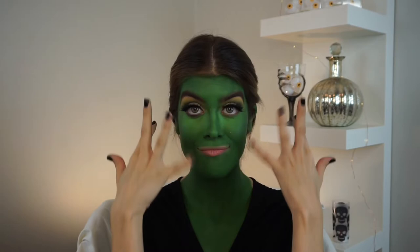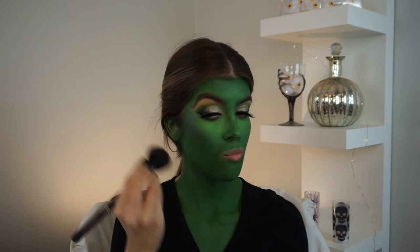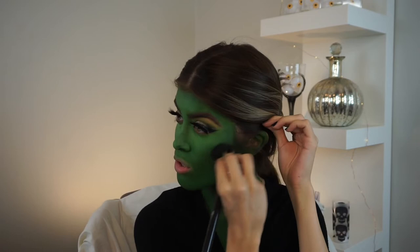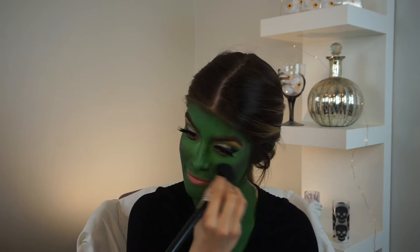Now I'm switching over to a fluffier brush because I'm going to apply a little bit of this gray eyeshadow to the contour points of my face — meaning like my cheekbones, temples, chin area, and my nose a little bit. I couldn't use an actual contour color because obviously that wasn't going to show, so I think this grayish color was the best next thing. Now I'm going to pick up this orangey reddish tone — it's kind of like a brick red — and apply it with the same fluffy brush to my apples of my cheeks and along my cheekbones as well.